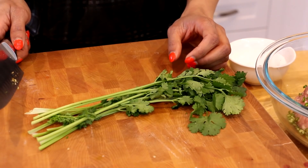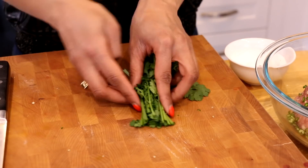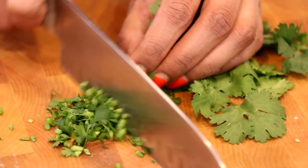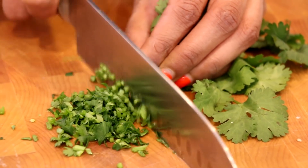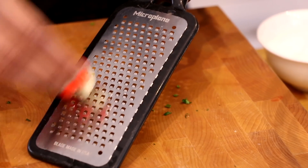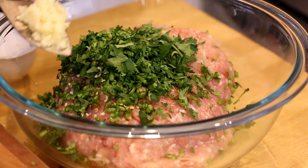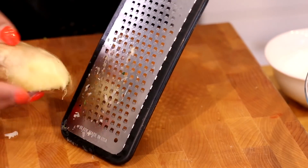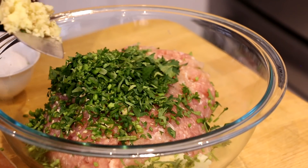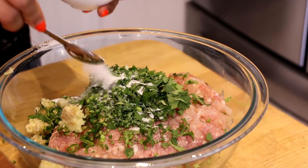We're going to chop up some fresh coriander, also known as cilantro. It has a beautiful citrusy flavor and it's going to add a lot of brightness to our burgers. Then I'm going to grate up a little bit of fresh garlic and some freshly grated ginger, and we're going to season things up with a little bit of salt.